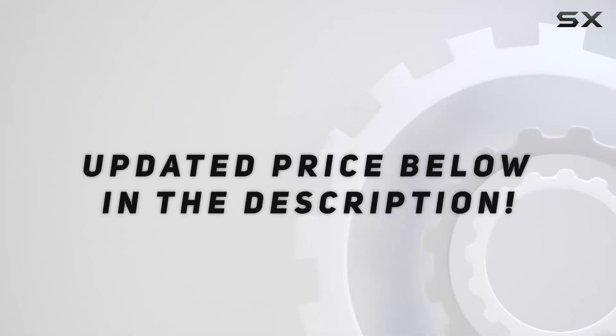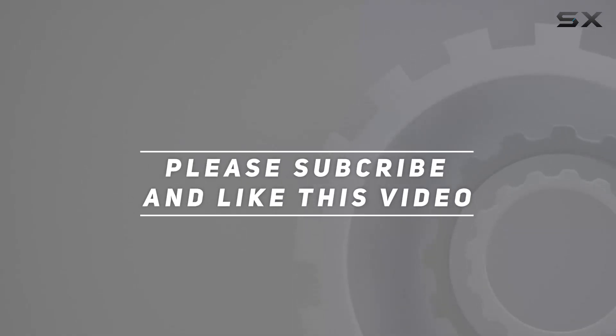Check out the video description below for the updated price.